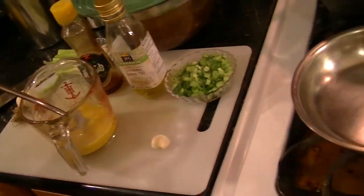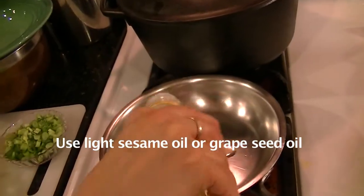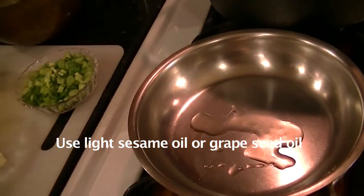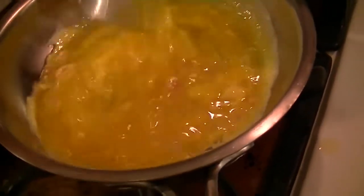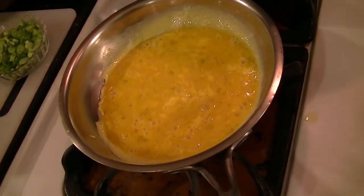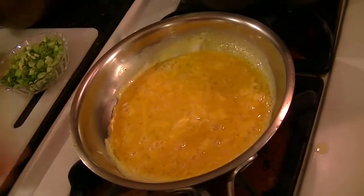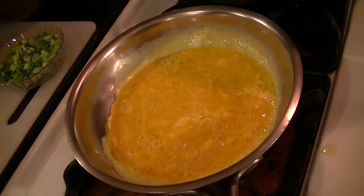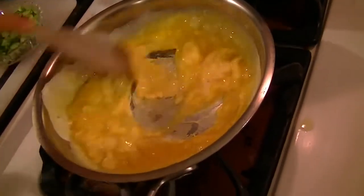I'm heating a small pan. I'm going to add some light oil — sesame oil also — and then cook the eggs as you would scramble eggs. Let them sit for about 30 seconds. I'm going to add a touch of sea salt instead of soy sauce. The tamari sauce I'll be adding later to the rice dish.